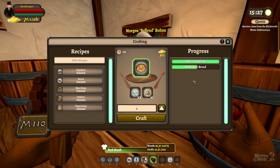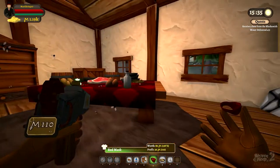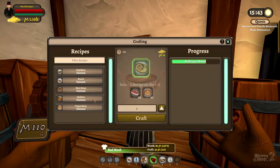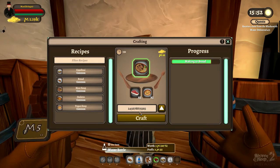Now it's done. To get your item you just hit 'Take' and there you go. You can also specify how many you want — if you want just two, or a different amount, you just type that in.